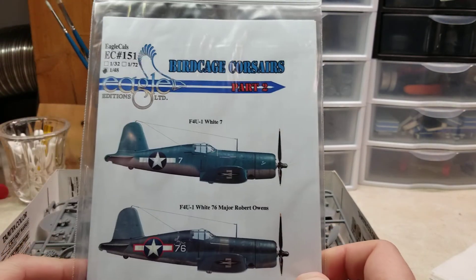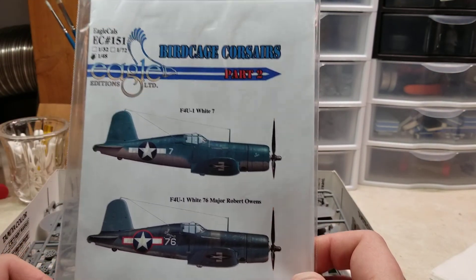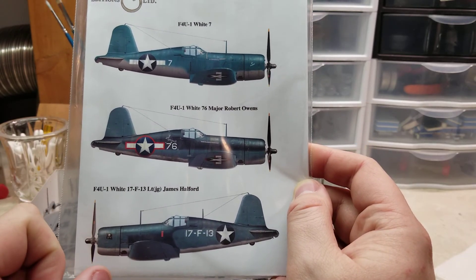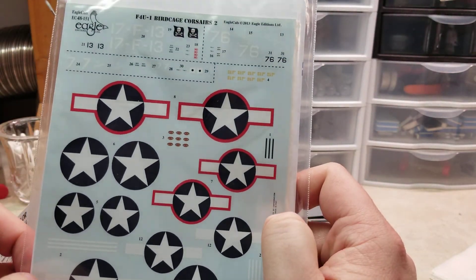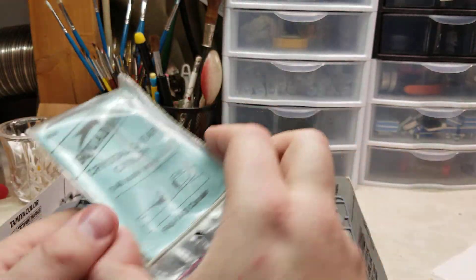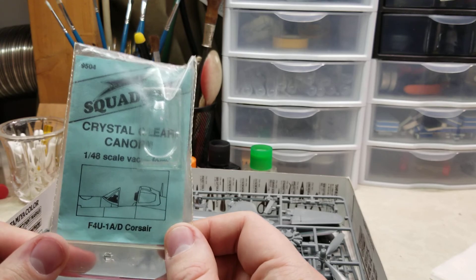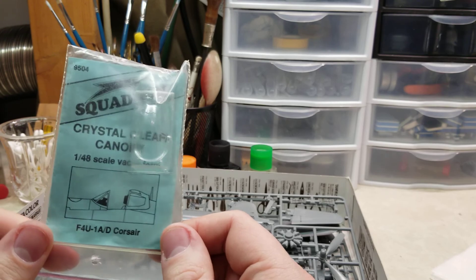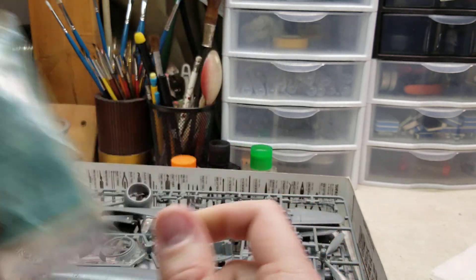It also came with the Eagle Cals Birdcage Corsair decal set. The one I'm going to build is the Spirit of 76 — you can see some really nice looking decals on the back. It also came with a vacform canopy. To be honest, I'm just not a fan of vacform — I've tried using them before. I know they're more to scale, but I just don't like them.